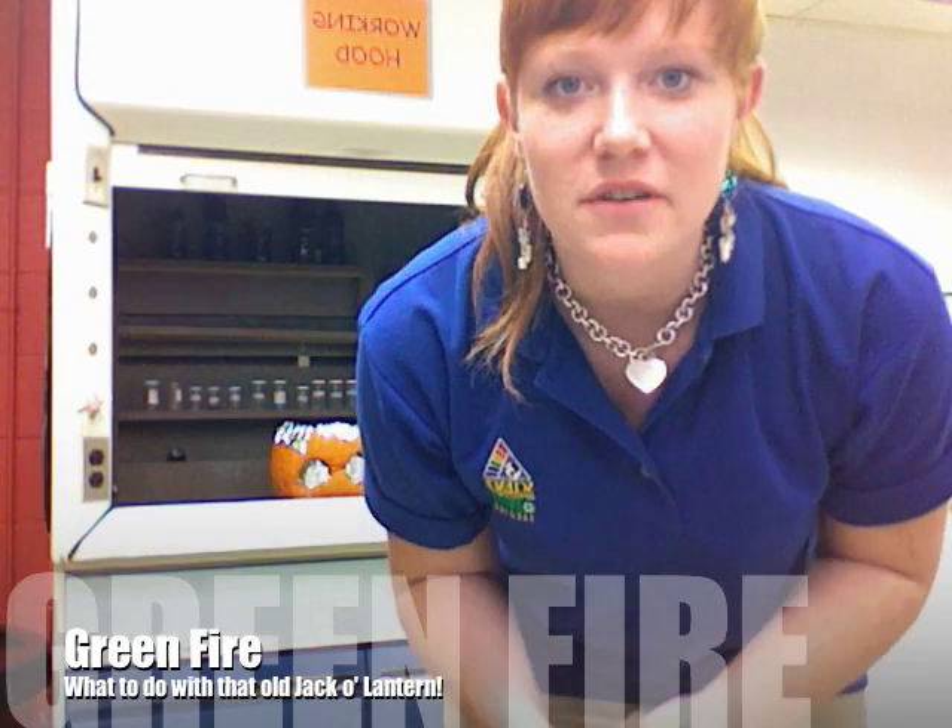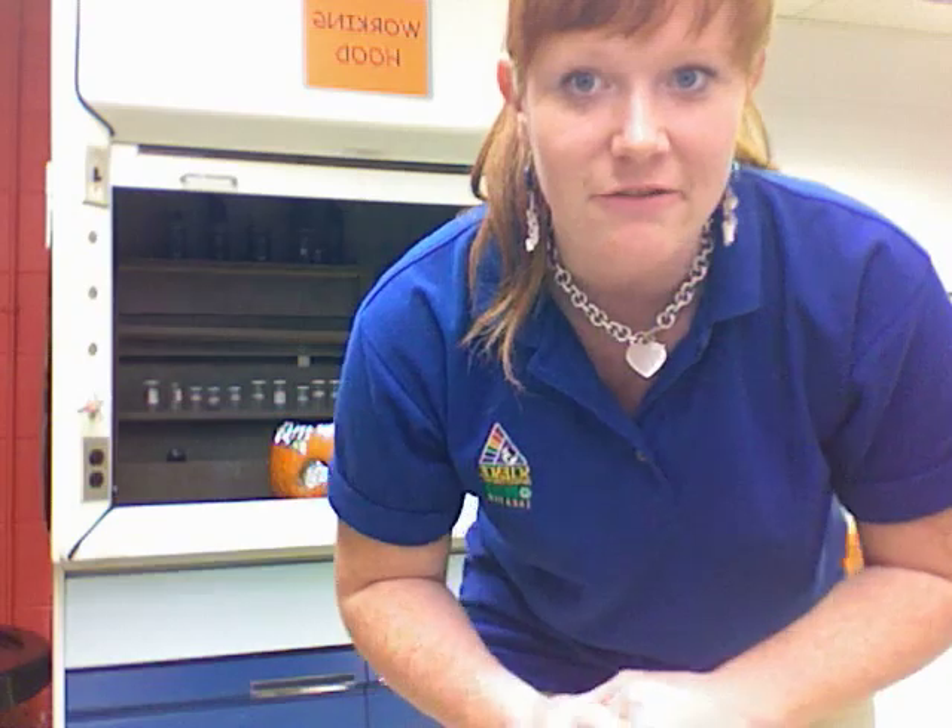Hello and welcome to one of our first videos here for Science Spectrum Museum. We're going to be talking to you today about something fun you can do with any of those leftover jack-o-lanterns from Halloween. Today what we're going to do is try a little experiment talking about the colors of fire.